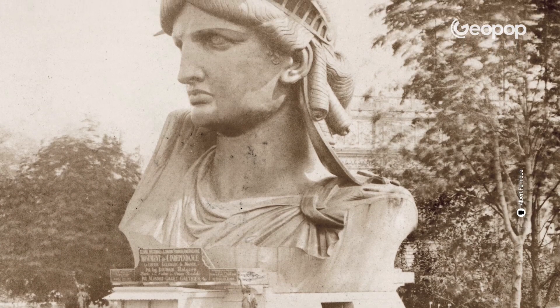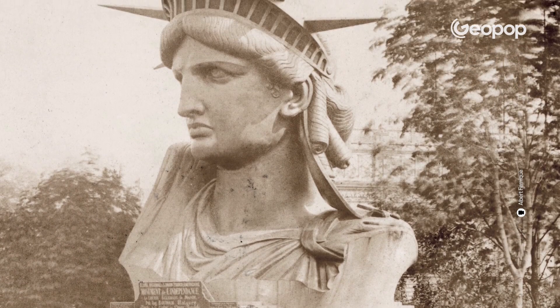In fact, as soon as the head and the famous hand holding the torch were completed, the two parts were immediately put on display — one in Paris and the other in Philadelphia — as a sort of sneak peek of the statue. On July 4th, 1884, almost 10 years after the sculpting of the first copper plate, the work was completed and symbolically handed over to the Americans in a solemn ceremony in Paris.